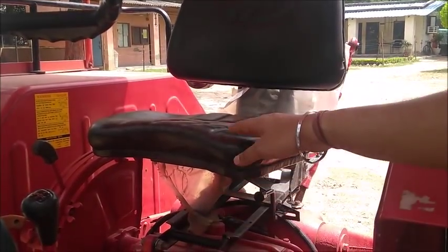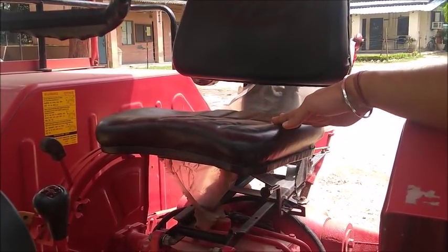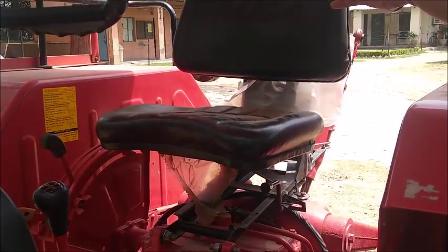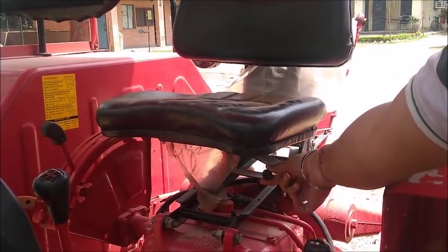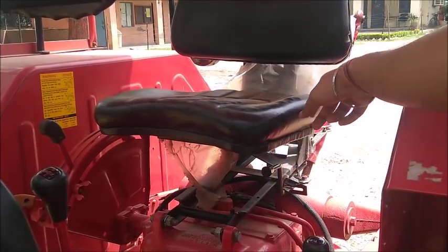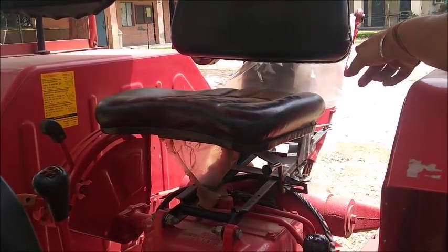Let us take a look at the seating system. The seat is adjustable in two directions — horizontal as well as vertical. The horizontal movement of the seat can be controlled by this lever right here, and for the vertical movement there is a lever present at the back side.